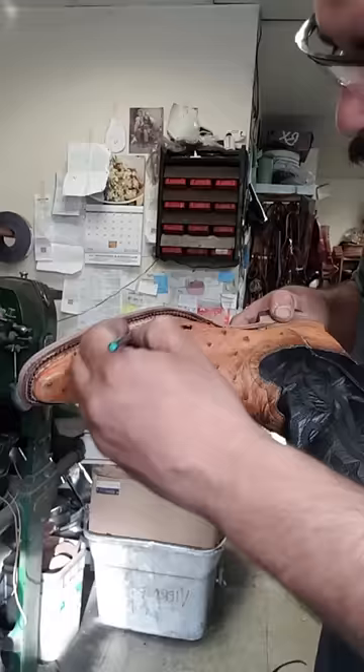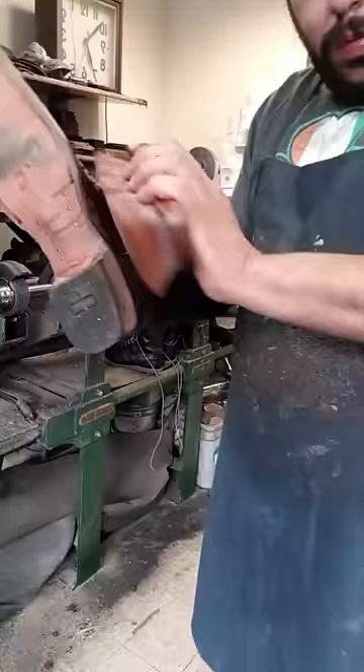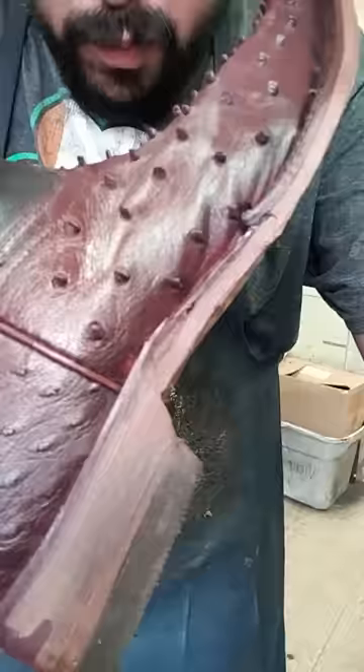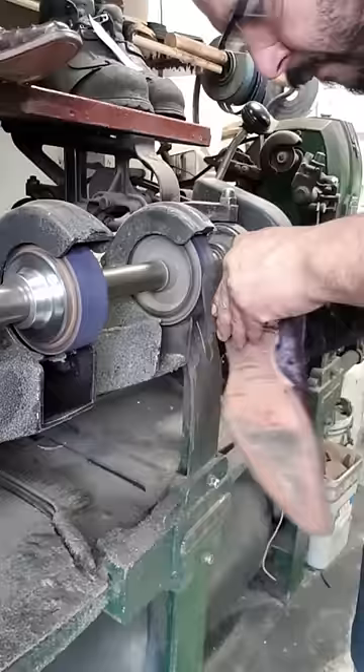But as I told you guys before, your opinion is the most important for me, and I always read your comments, so please let me know in the comments what you think. Would you prefer these boots all black, or are the two colors better?